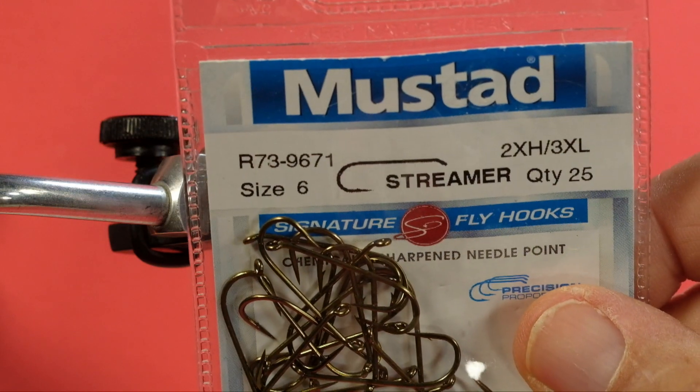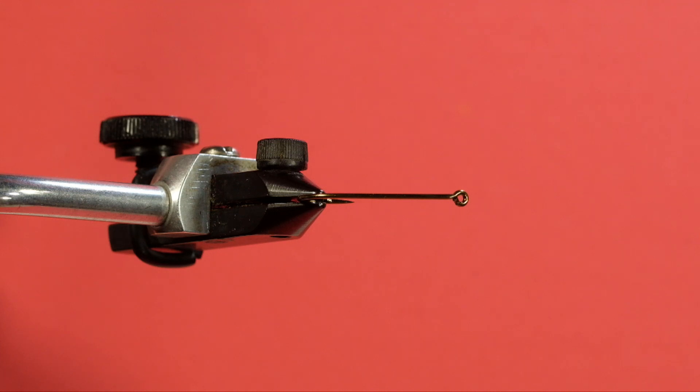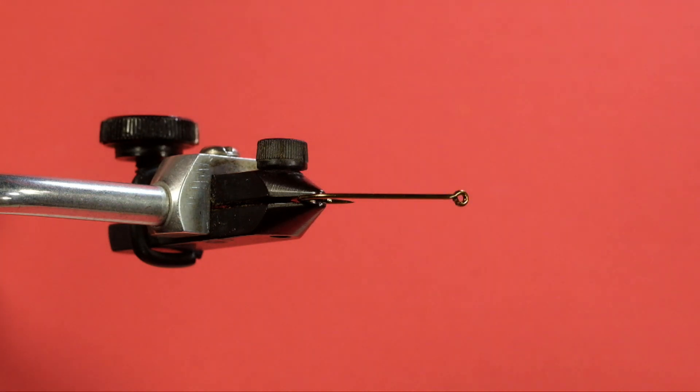Our hook today is a size six streamer hook, two extra heavy, three extra long — we're going to go small today. Our thread is a black 8-0 Vivas. Our body is Uni Mylar — we're going to be using the silver side. And we're using Gray Squirrel for the wing. That's it. So let's get going.